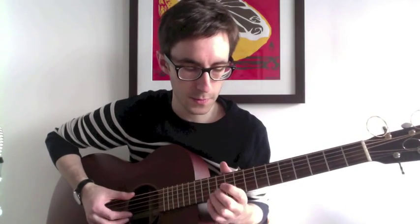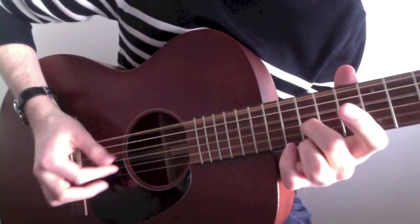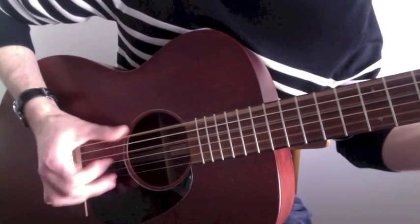And then the next bit: it's the 5th fret on the 2nd and the 1st string. That's the 4th fret on the 2nd string and the 3rd fret on the 1st string. It's just a hammer-on pull-off on the 1st string. One of the times you go through this, he throws in the 1st string, 1st fret.